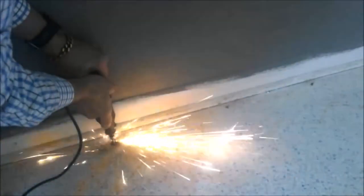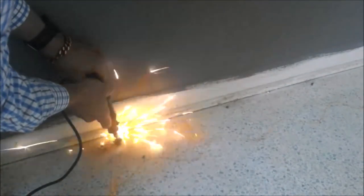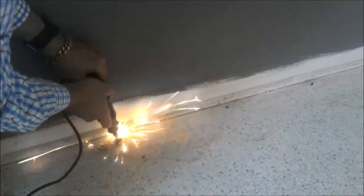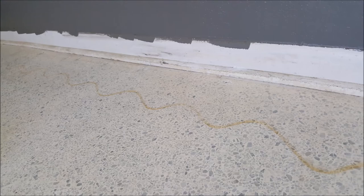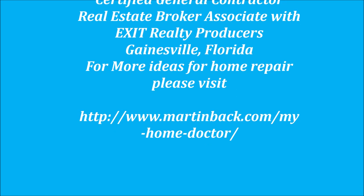Once you do that, you go along and use the edge of that blade to smooth it down. I've got several grinding tools to take it all the way down to floor level. Once you're finished cutting all the heads off, this is what you've got left — you can't see where the nails are and you're not going to leave any pockmarks. That's it. If you've got any questions, contact me at martinback.com.